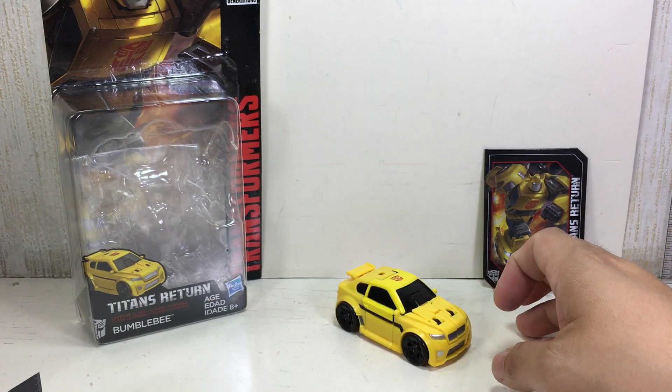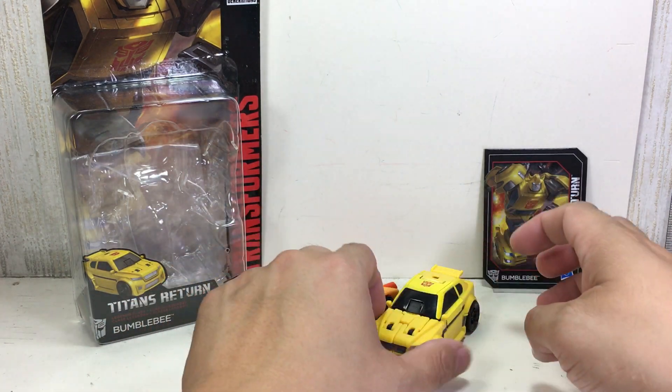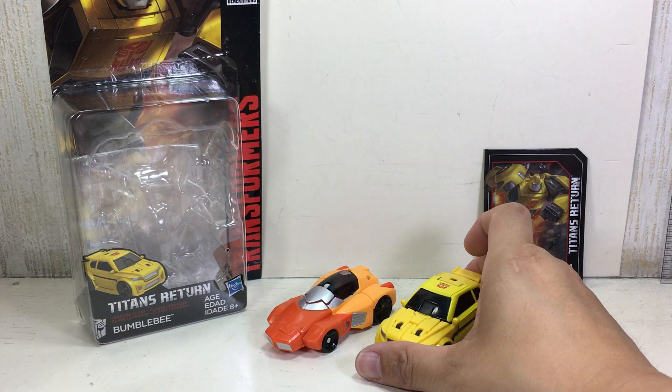The Titan Master fits nicely. Here he is with Wheelie — it's a good scale.